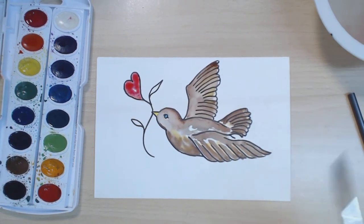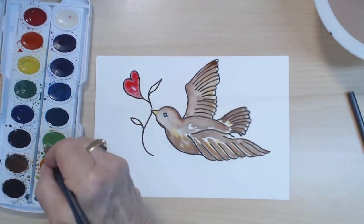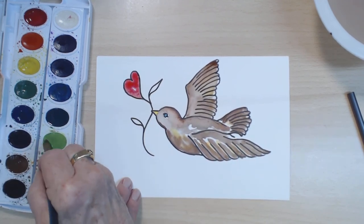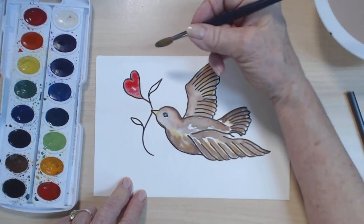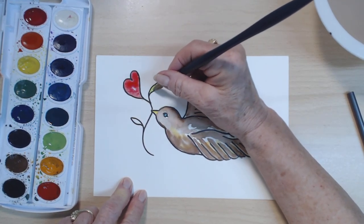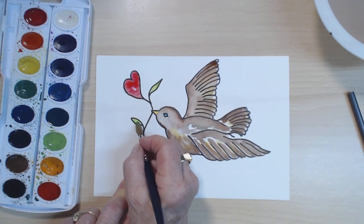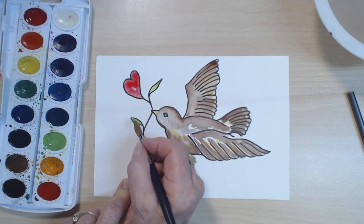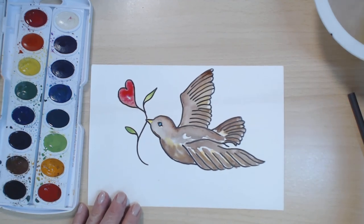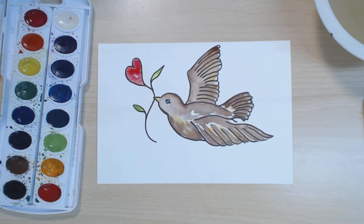And now we need some leaves. Let's do a yellow-green — this is not quite like a lime green, but it's a green that has a lot of yellow color in it. I wonder who this little bird is going to deliver the heart flower to — I don't know, but it's a happy thing. I am so glad that we painted today. I hope you've enjoyed this, and we'll do it again soon. Bye.